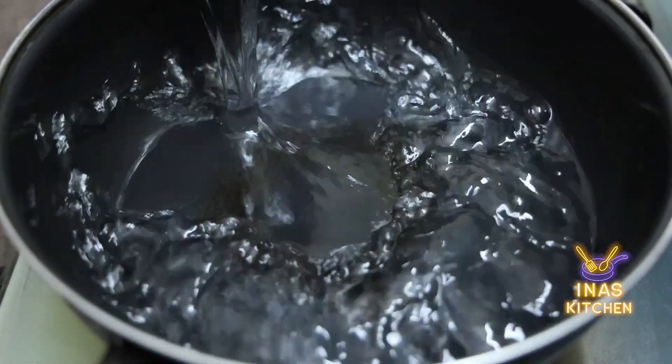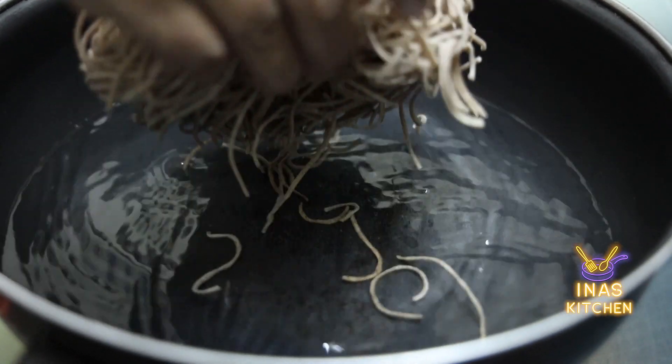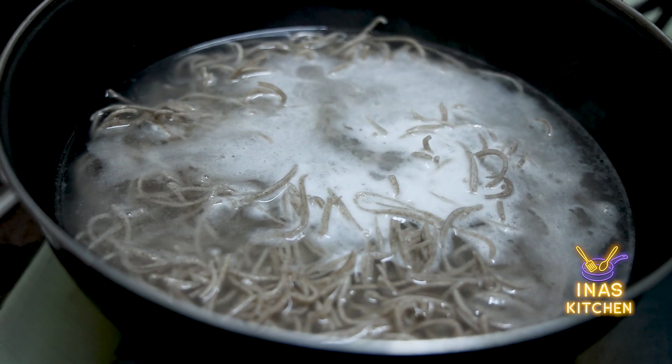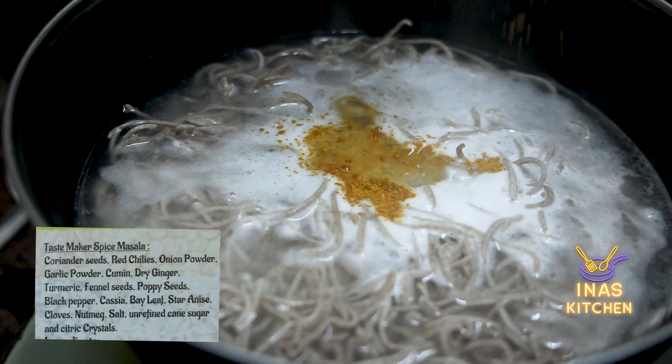First, we have to cook the noodles. This is a very good food for a meal.